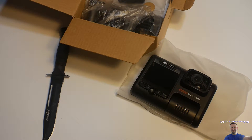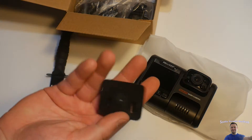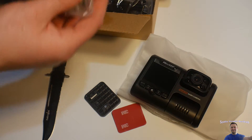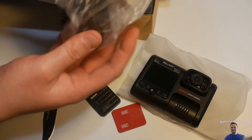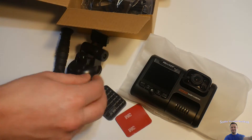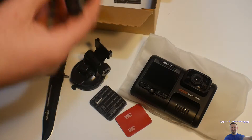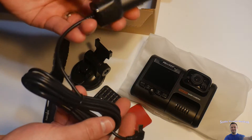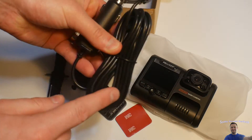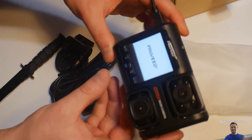Let's see what else we get in here — if you guys are interested, you can find this product in my video description. Looks like we got a bracket of some sort, we got some 3M tape, looks like we got a windshield or dash suction cup, and here we have the outlet cord. It's nice and long too, which is an extreme plus. And you got the manual.